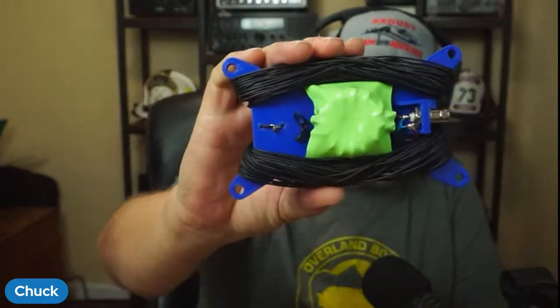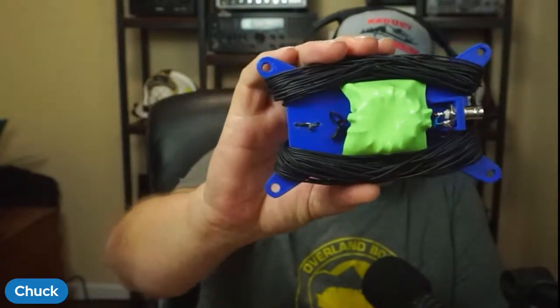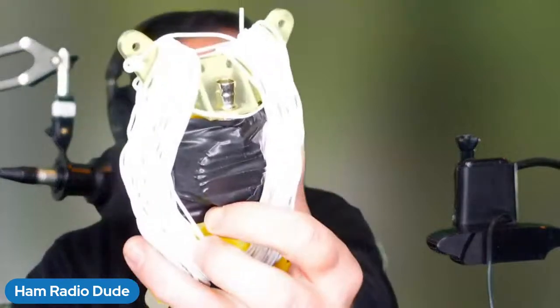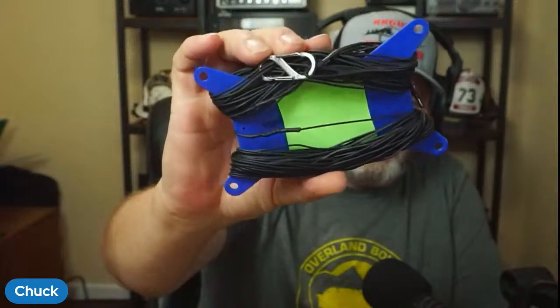One afternoon, Dude and I sat in front of our computers and designed this up. Here's the back of it. This is actually an old version — we've upgraded it since then. Dude can show you his on the newer version. I'm printing one right now.